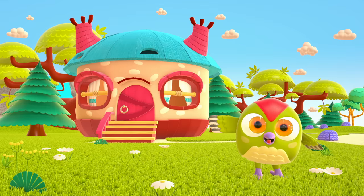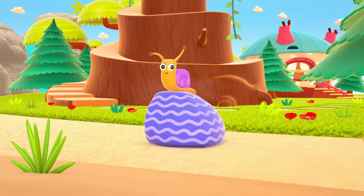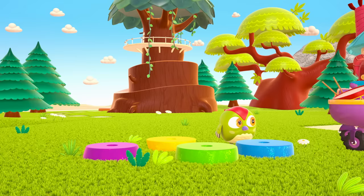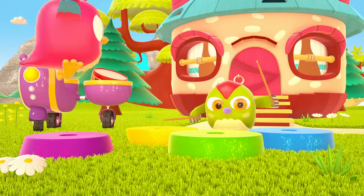Hop Hop loves to play and have fun. He dances and loves jumping high. He flaps little wings, Hop Hop Hop. And look at how well he can hide. Peek-a-boo! Peek-a-boo!